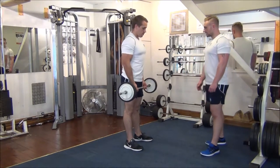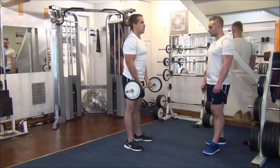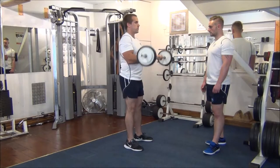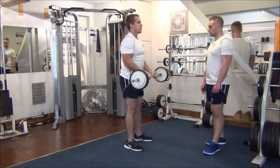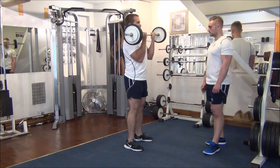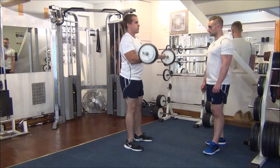So the first six by yourself then. Good stuff, hold in. Number three, halfway. Two more in your room. And again. Great stuff.